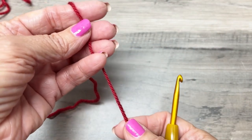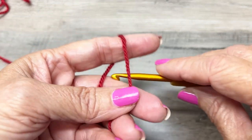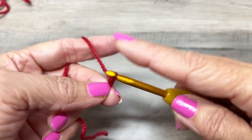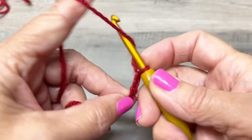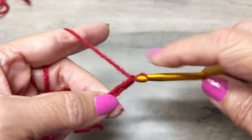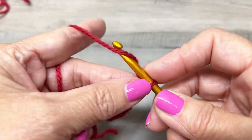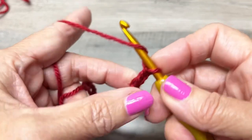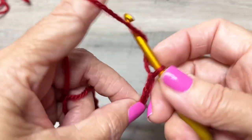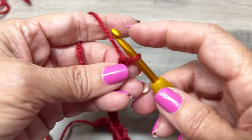The chain multiple is 12 plus 4, so I'm going to chain 24 and then add four, for a total of 28 chains.